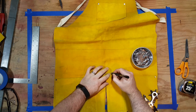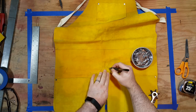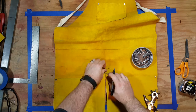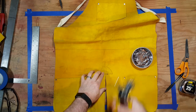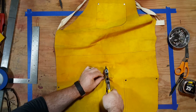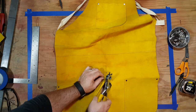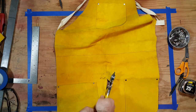I'm marking where I'm going to punch the holes — I've been a little bit of a perfectionist here — and then I'm going to use that hole punch to punch the holes. I sized the punch to the nails that I'm going to use as rivets. I'll show you those momentarily.